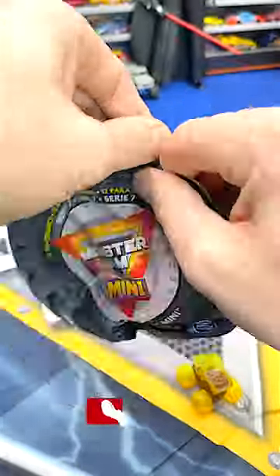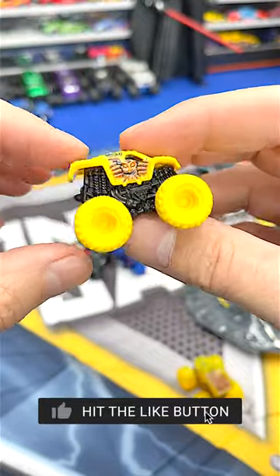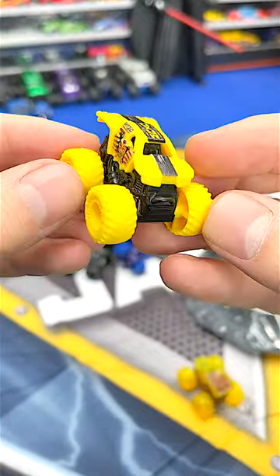Let's open up another one. Oh, now that is awesome. Check out this Max D with these awesome yellow tires and wheels. Now that is super sweet.